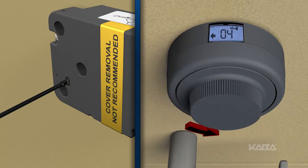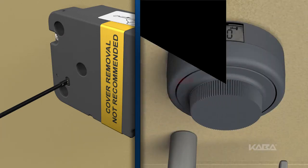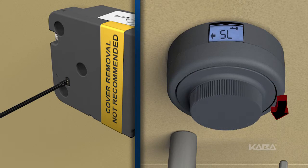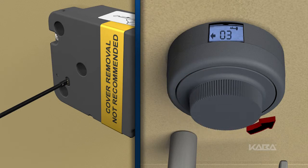Dial left until the change key symbol appears. Enter the current combination in the left-right-left sequence as if to open the lock. Dial right until the symbol SL, or select mode, is displayed. Now dial left to select the mode of operation.